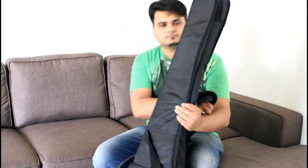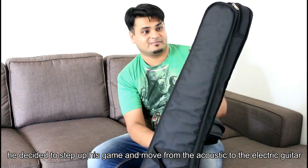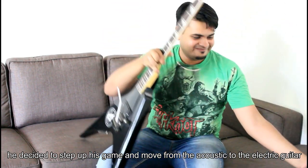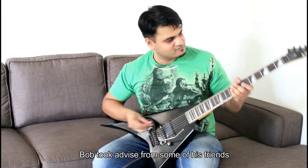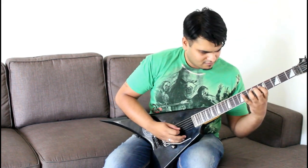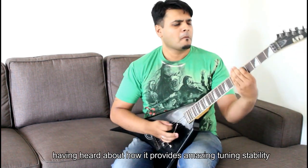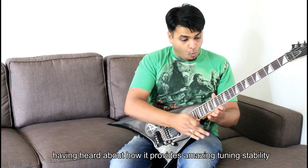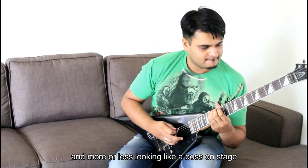This is Bob, an amateur guitarist, and like many of them he decided to step up his game and move from the acoustic to the electric guitar. Like many of us, Bob took advice from some of his friends, Facebook, and some random blogs on the internet, and decided to invest in the Floyd Rose system, having heard about how it provides amazing tuning stability, the capability of playing insane Slayer solos, dive bombs, and more.